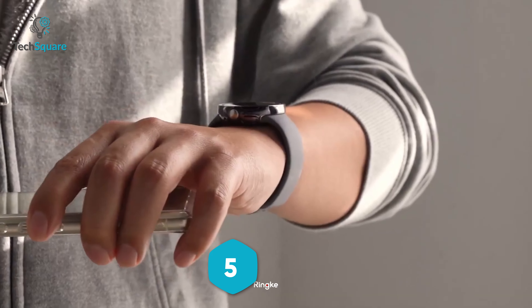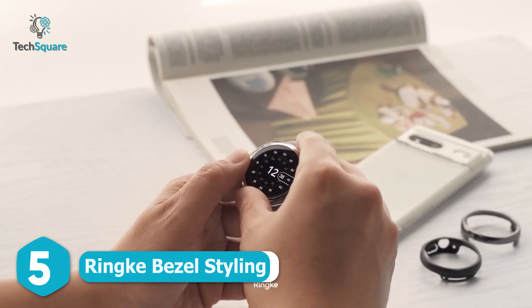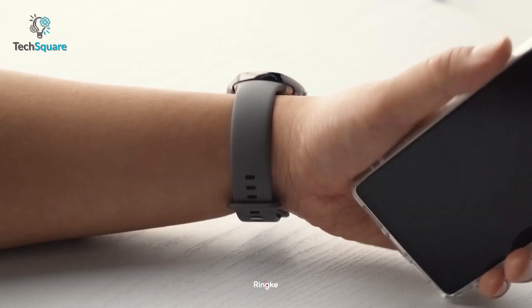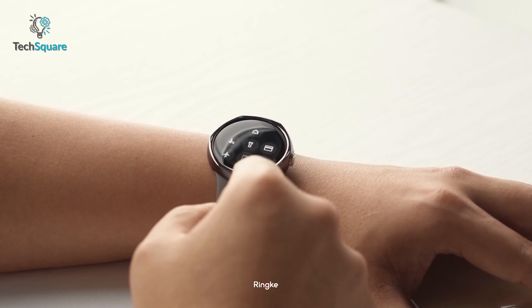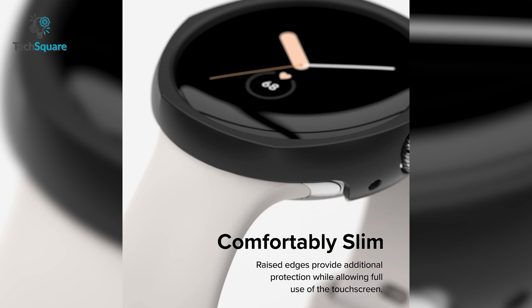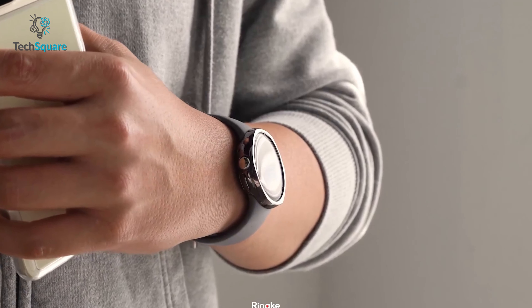The first case on our list is the Ringke Bezel Styling. Unlike most of the Pixel cases on the market, Ringke Bezel Styling has a hexagon and slim design and comes with edgy protection for further safety. The protective gloss is responsive, highly accurate, and greatly touch sensitive for its minimal added depth cutouts. You'll have one of the best case constructions from Ringke, and you'll also get a durable tempered glass for enhanced protection.